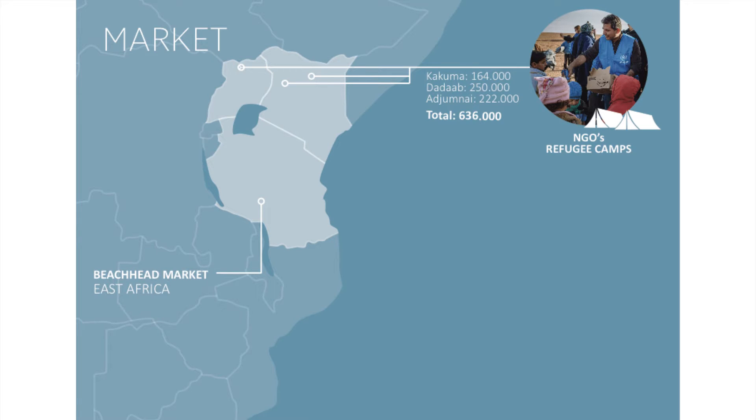Our initial market is in the refugee camps in East Africa, where we quickly want to expand to the private market in East Africa, where we see over 13 million potential users.